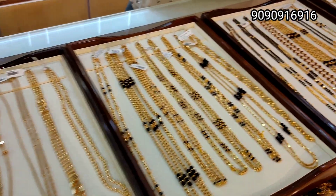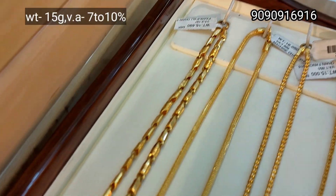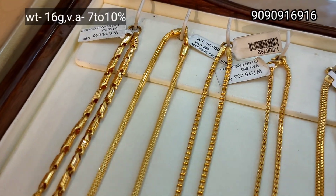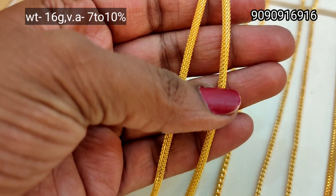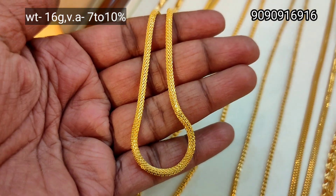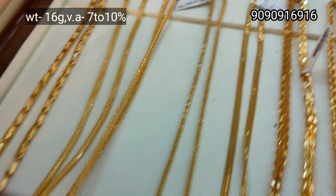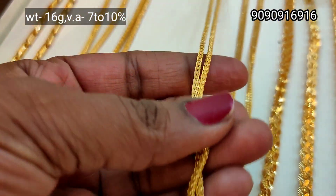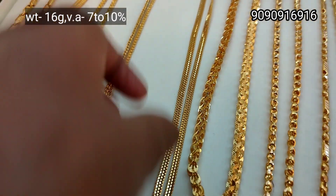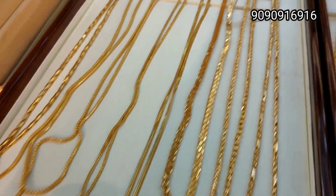This is a long chain. This is a regular chain. First one is 15 gram weight, next one is 16 gram weight — plain chain. This is a 16 gram weight long chain. This is a plain chain — a good one, completely flexible. This one is nice and very flexible.